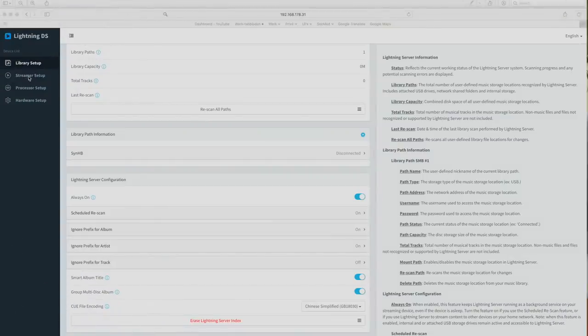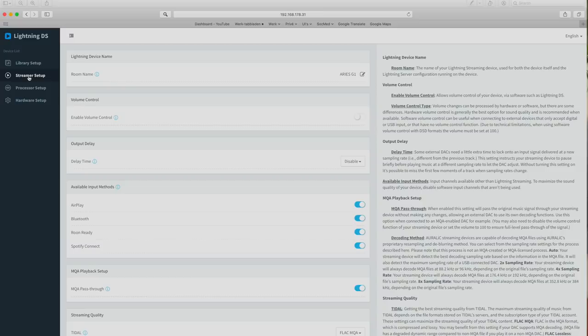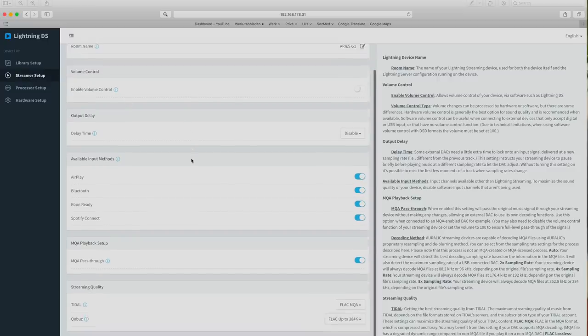Many settings can be done via an HTML menu you can open in a browser by typing the IP address designated to the G1 by your router, or by opening the Lightning DS app and going to the settings. The infrared learning can only be done from the front panel. I like the smart infrared function — it lets you automate your stereo to some degree using a programmable remote control like the Logitech Harmony remotes.